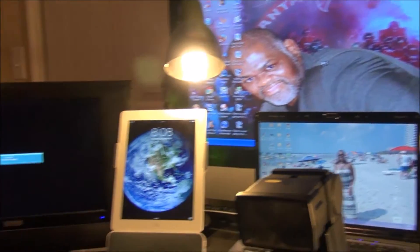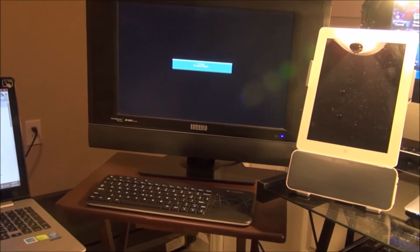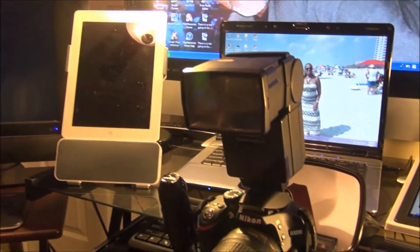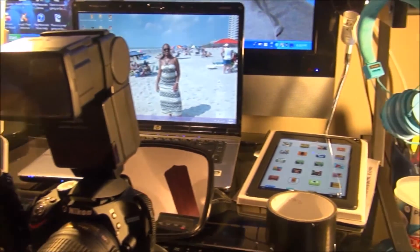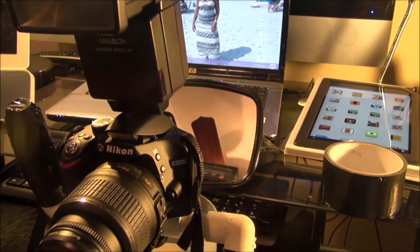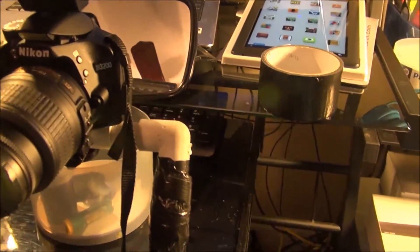Have you ever had a DSLR camera that you didn't have a flip-around screen on it? Well, I found a way to make one out of a dollar mirror from the dollar store. Very simple to use, very simple to create.